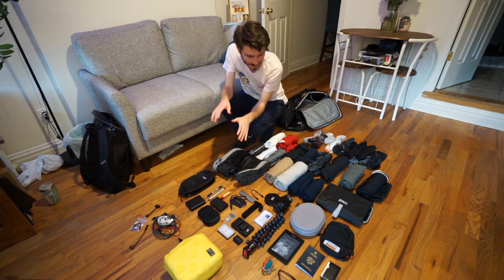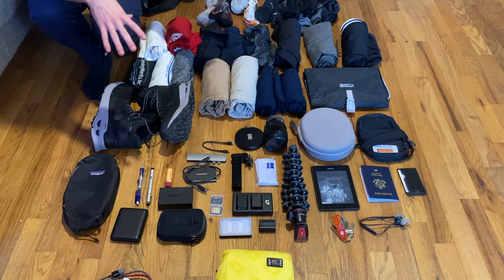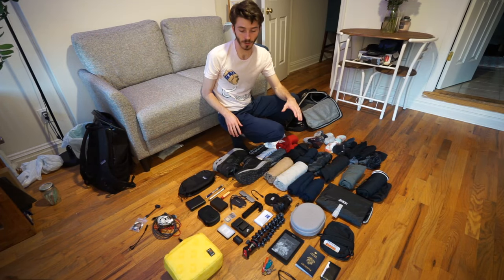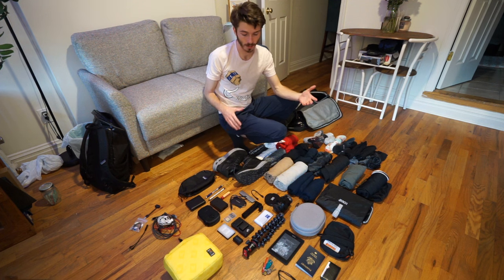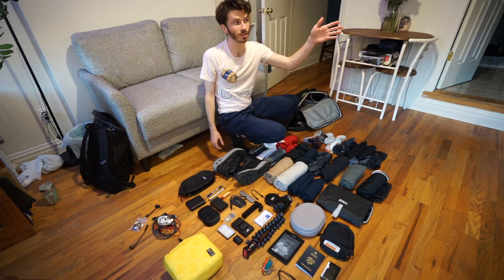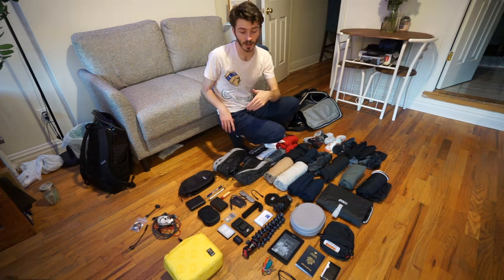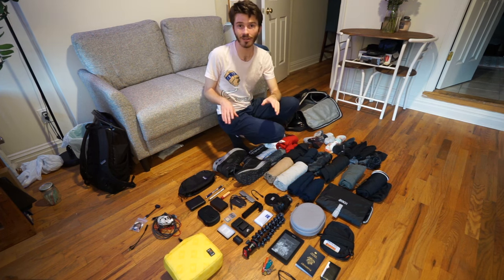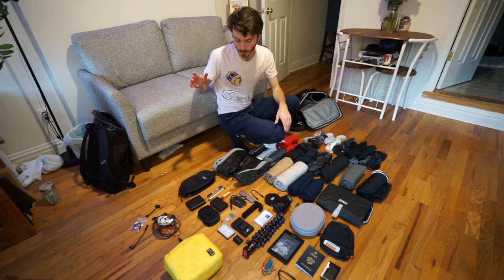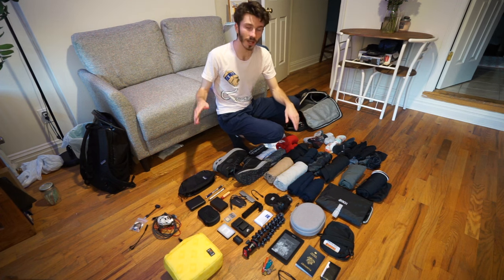And that's everything I would bring on an overseas trip right now. I think it went pretty well and is pretty accurate — very close to everything I'd need to be okay. There are a couple things I might add like my laptop or Nintendo Switch if I really wanted to, but for the most part this is it. If there's anything you think is a travel essential that I don't have here, let me know — I'm always curious what other people like to travel with. Thanks so much for watching, and I'll see you in the next one.